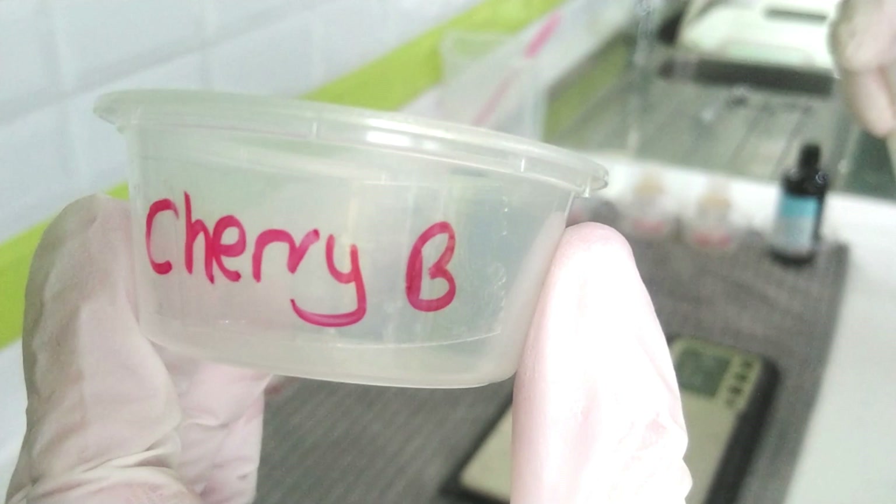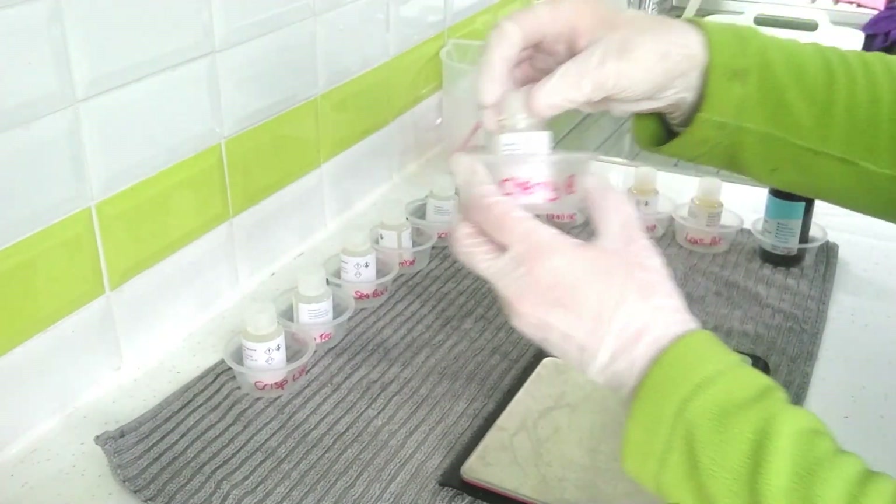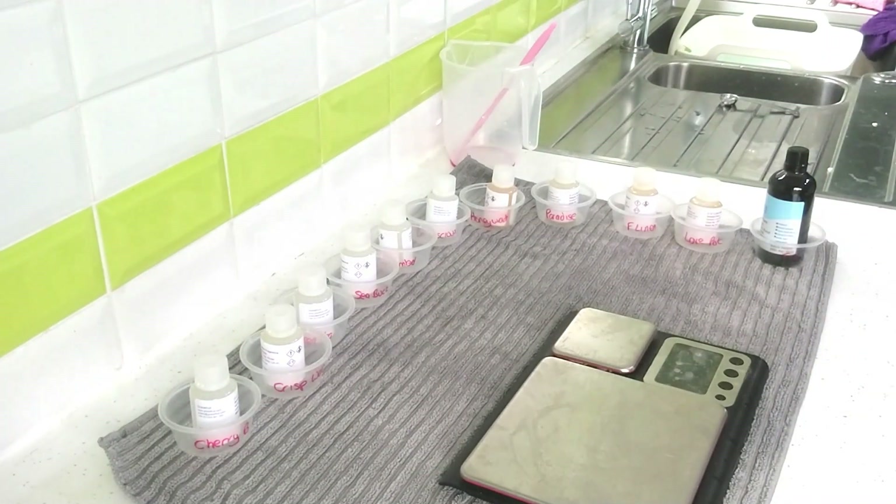Make sure that you name the pots and know what you're going to be putting in each one, because it's very easy to get fragrances muddled up. Another thing that's really important: make sure you can open your fragrance oil bottles. You'll be surprised — sometimes you might be in the middle of trying to pour out fragrance oil and you're really frustrated that you've got your gloves on and just cannot get the thing to open. So just loosen all those lids off before you actually start.